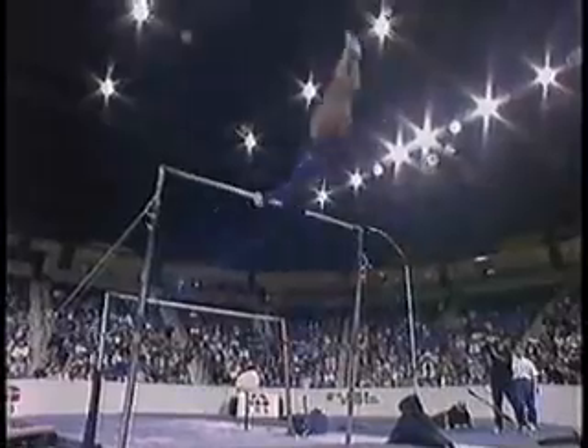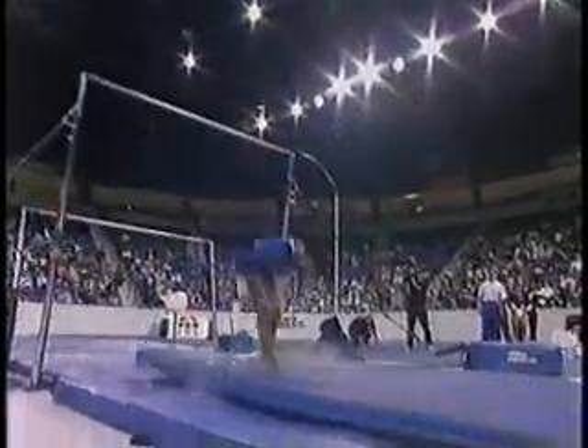Uprise to handstands, setting up for the dismount — it's a full in back out in a tuck position.